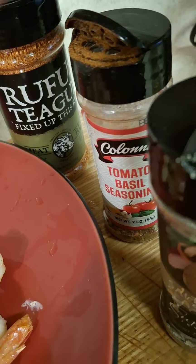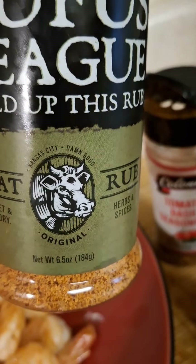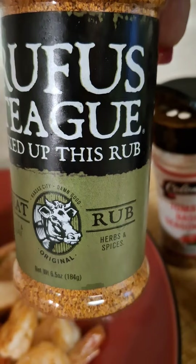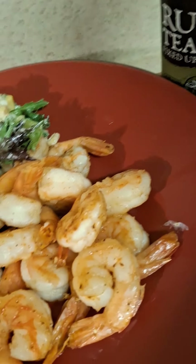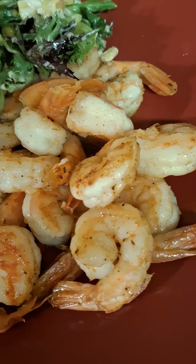And then I decided to add a little bit of that Rufus Teague — mm-mm, mm-mm, good! I promise you, I promise you.